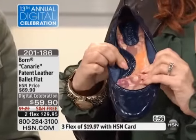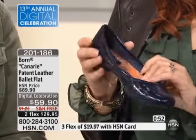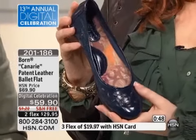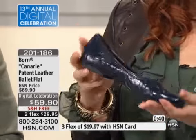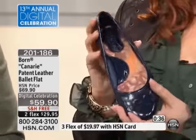Look at that arch support — how comfortable is that? This is all leather, inside and out. Gorgeous with that cutout detail. This looks cute with opaque tights, so you see the tight kind of poking out with the cutout — a great work shoe. And you can read the reviews on hsn.com. This is a customer pick. We've got two kinds of shoes this hour: customer picks and brand new.